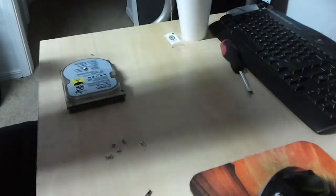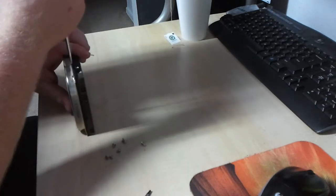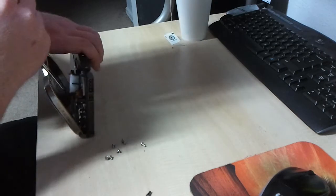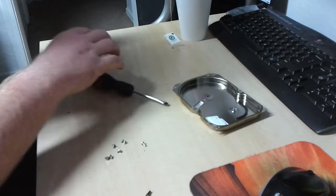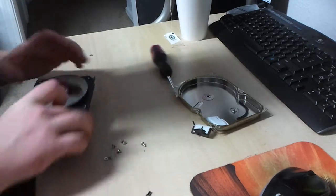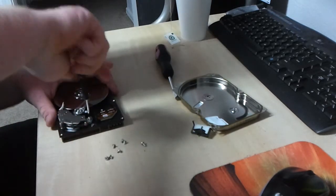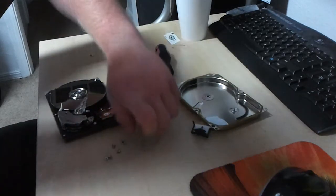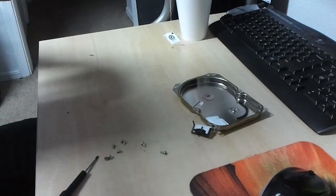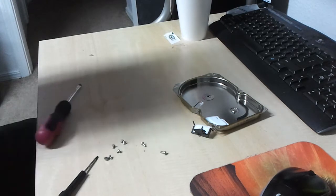I gotta go find me a flathead, so I'll be right back. Got the flathead and we're about to split this apart. There we go. That's only a 20 gigger, so I want the magnets out of it. That'll get them apart. Okay, that one's apart.